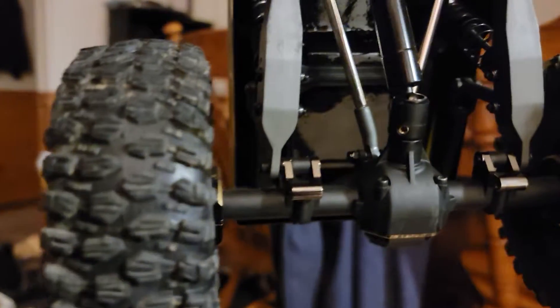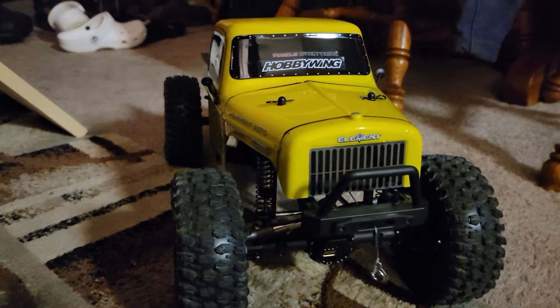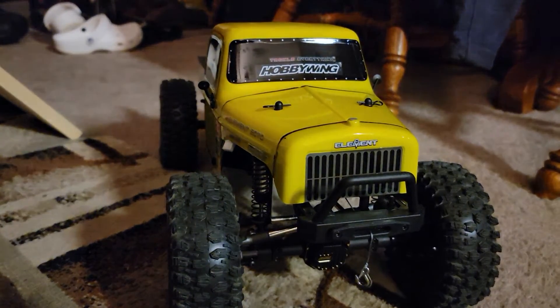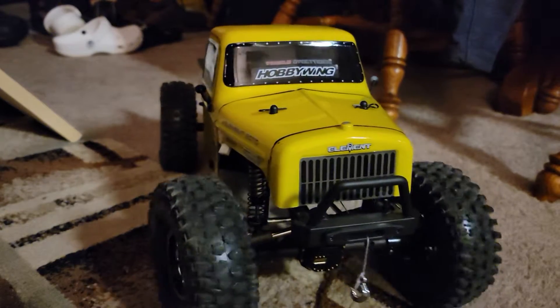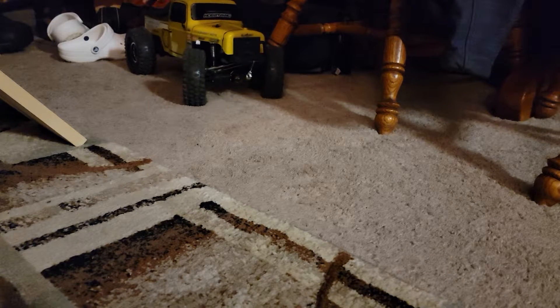I mean, I have minimal stuff done to this, you guys. I have brass weights, and really not much done to the truck. I dig it. These predator compounds — I'm running the Hyrax on this right now.